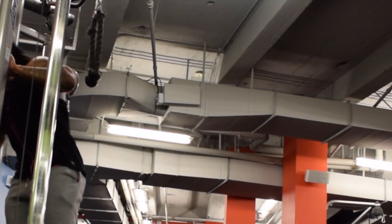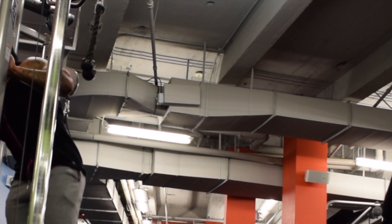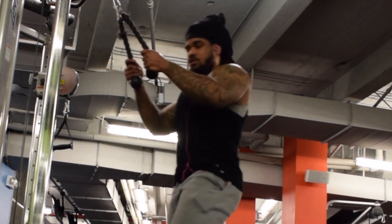I incorporated a lot of volume. I basically start off light, increase the weight, and then I came back down.